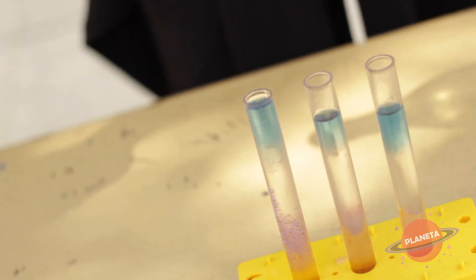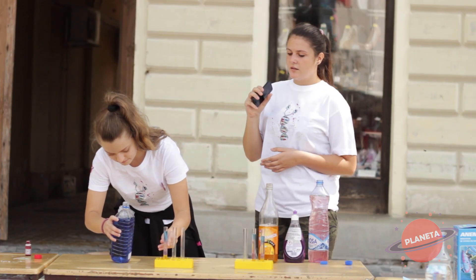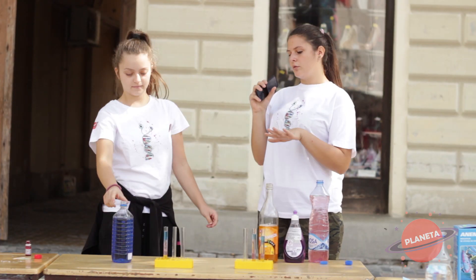Nijedna od tih tečnosti se neće pomešati zato što svaka ima drugačiju gustinu. Koliko god mi to budemo mešali, svaka će se odvojiti. Tako da na kraju dobijemo dugu od tečnosti.